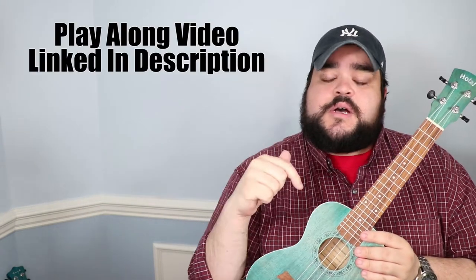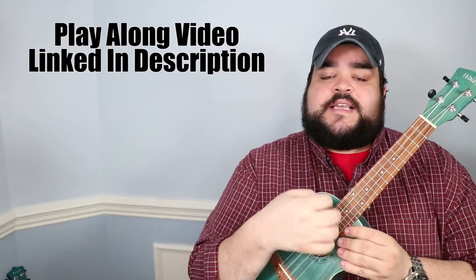I did upload a full play-along video for this song — I'll link it in the top comments and also in the description below. It basically has me singing and playing the entire song with the chords and lyrics on screen, so it's super easy for you to play along. The entire chord sheet for this song — which has the lyrics and the chords — will also be provided in the description so you can copy and paste and keep it on your laptop, phone, or tablet.